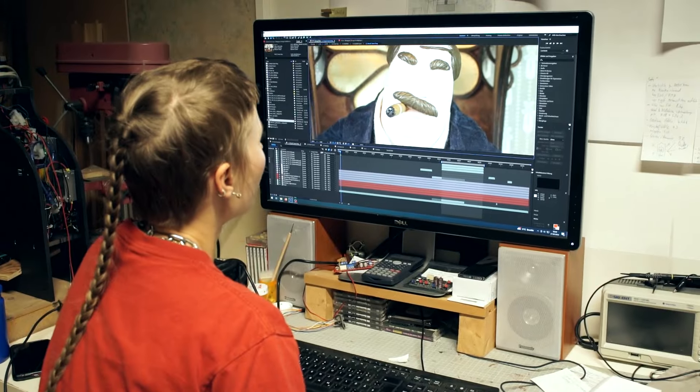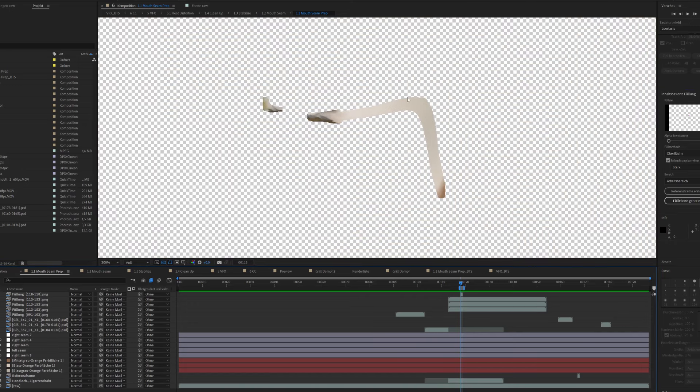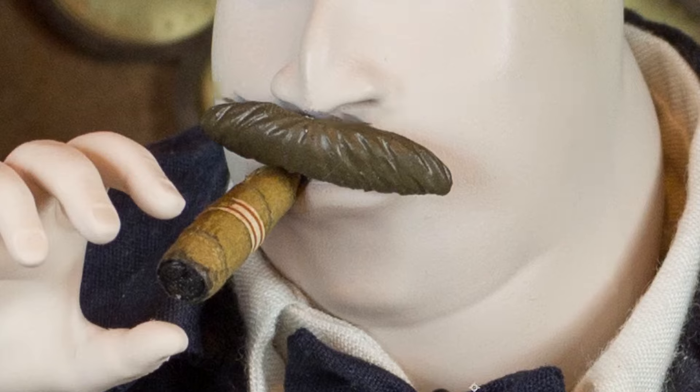Inka had to do a lot of tracking to create these masks and then generate all those fill layers. This filling tool behaves rather unpredictably — once the program started to generate the fills it often took information from outside of the mask as well, pulling in parts from the background or parts from the mustache of the character.